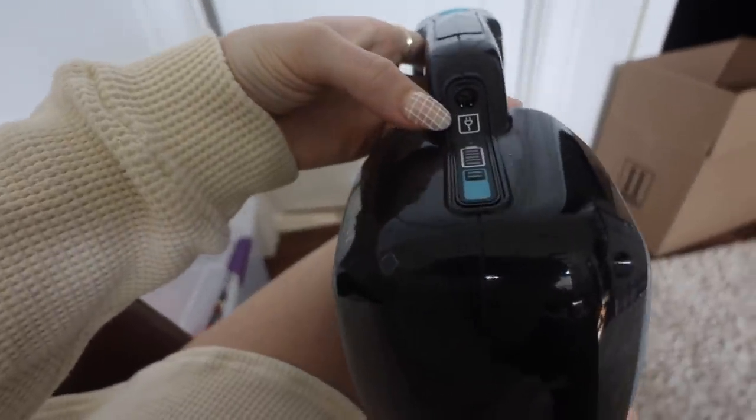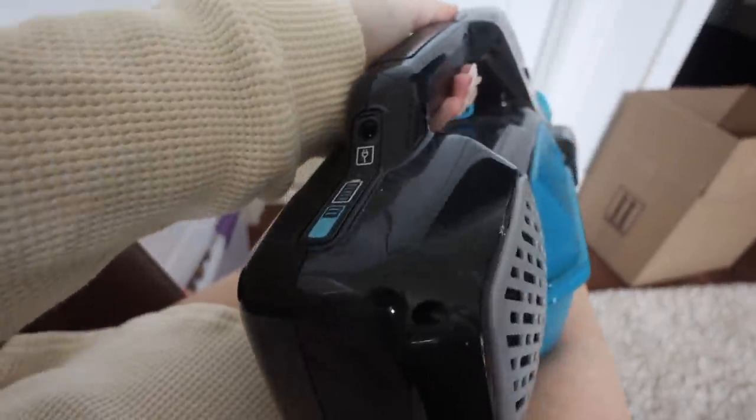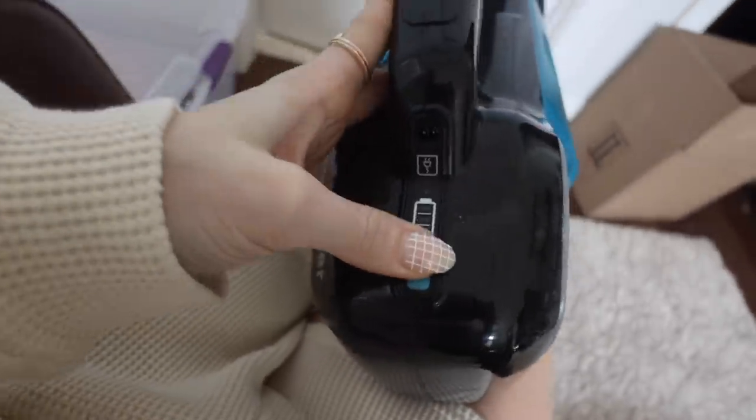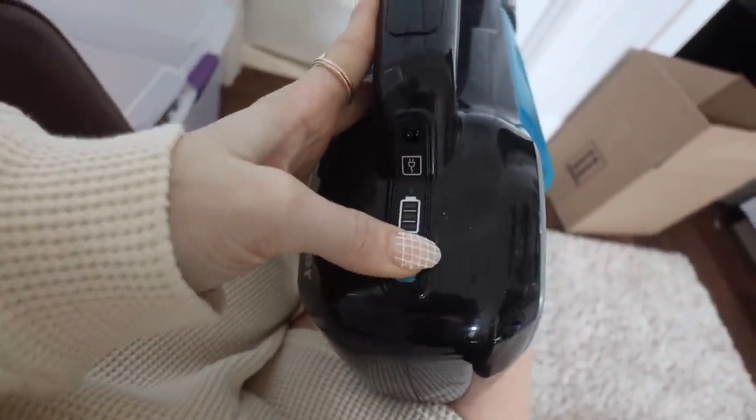Of course it just charges right here, and you can check the battery and see how much you have left. I've been using mine way too much — I'm almost out of battery here.